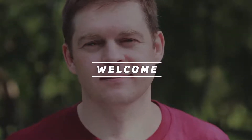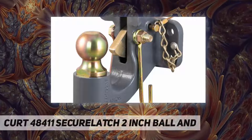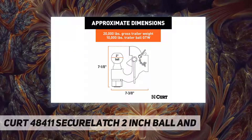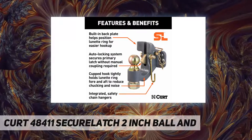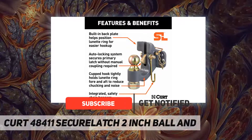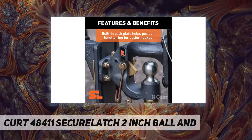Welcome back to my channel. The Curt 48411 Secure Latch 2-inch ball and pintle hitch features an automatic trailer coupling with a unique auto-locking mechanism. Just back up to the trailer tongue — the integrated striker plate helps stop and center the lunette ring. Drop the ring onto the ball and hook, and the secure latch mechanism automatically engages the primary lock.